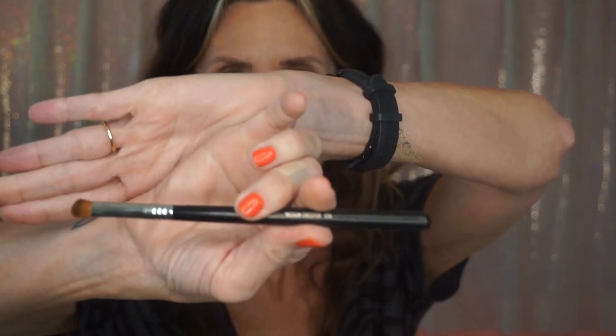Now I'm going to take a flat brush — this is the Medium Sweeper, the E54 by Sigma — and I'm going to use Starlet. So yeah, I dozed from before seven until after eight.